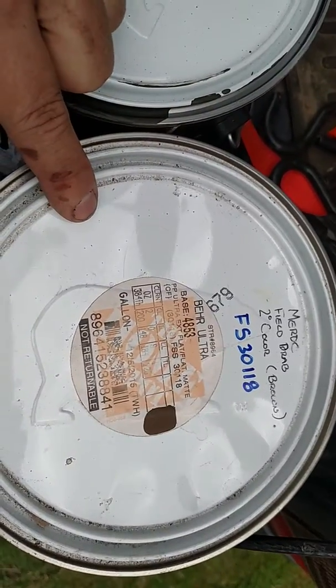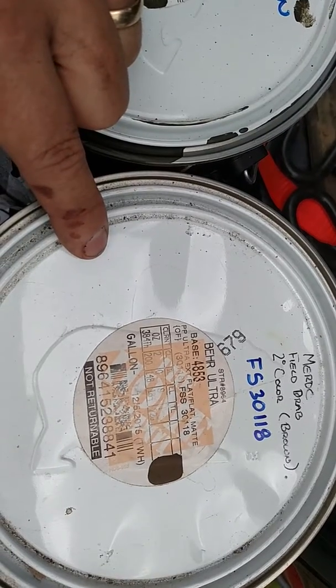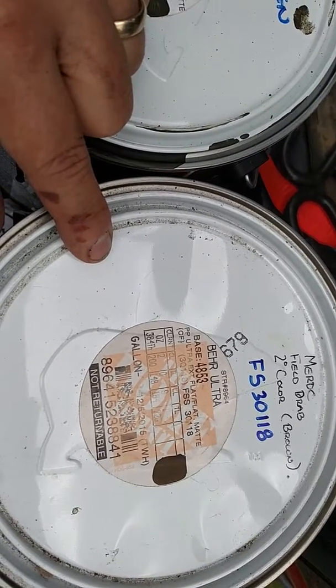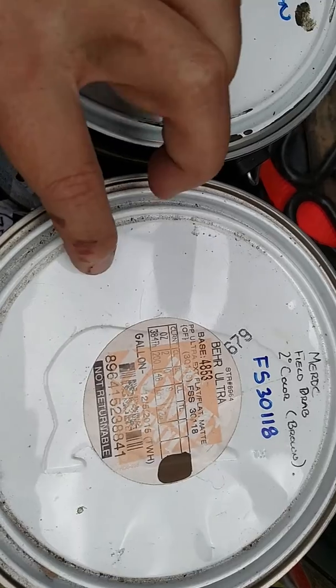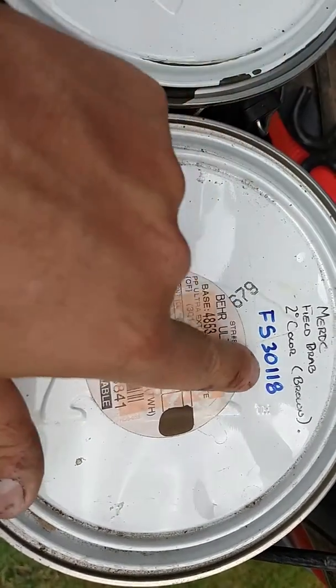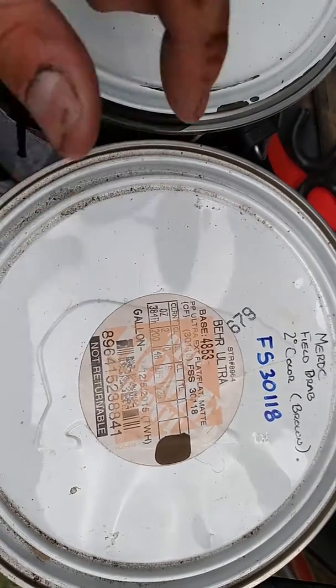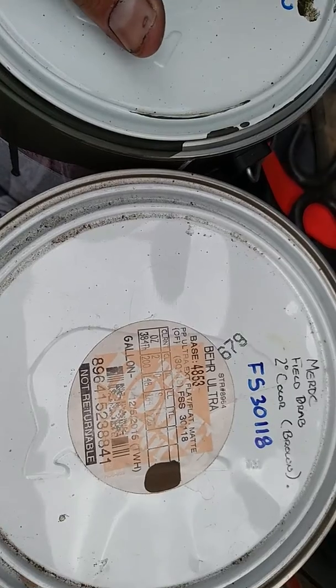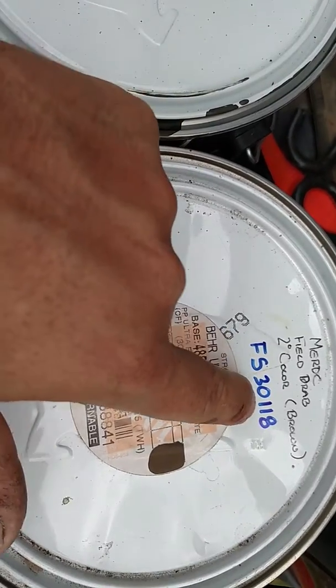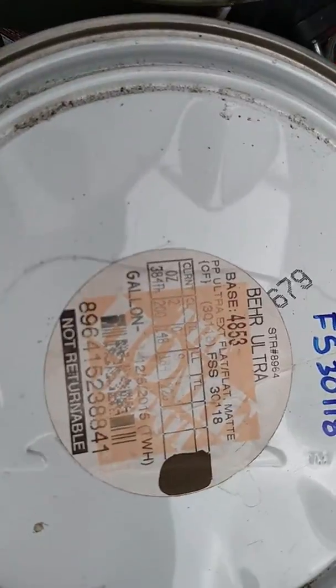The second color is the brown — it's field drab. This is the secondary color on the Goat. This one is Federal Standard 30118. Home Depot can look this up by the Federal Standard color — just tell them what that is, they can go into the computer system, look up competitor paint codes, and this will come out automatically. If not, there's the formula for that.